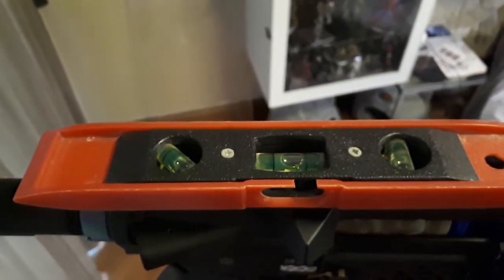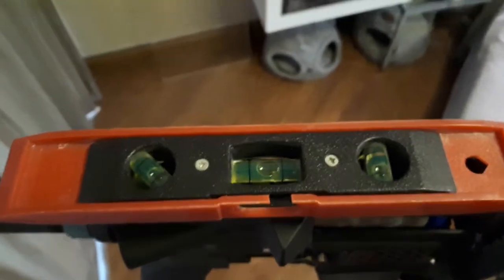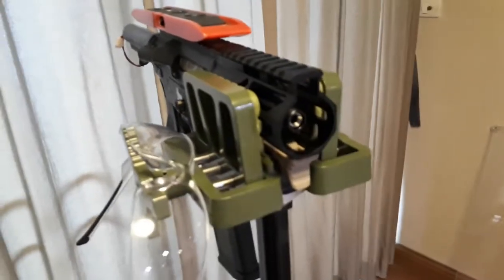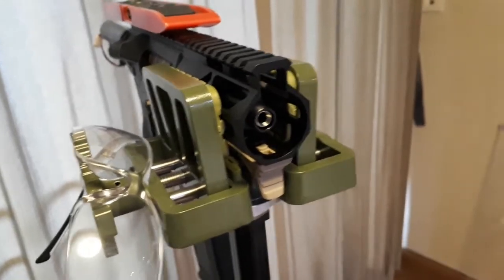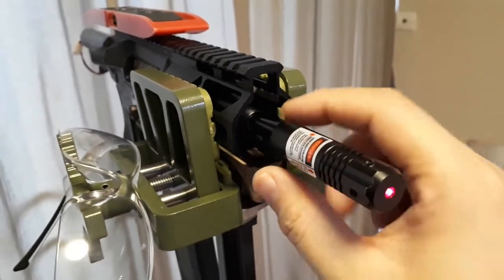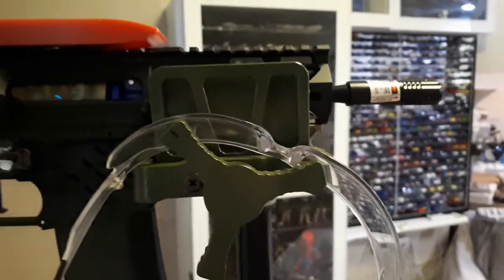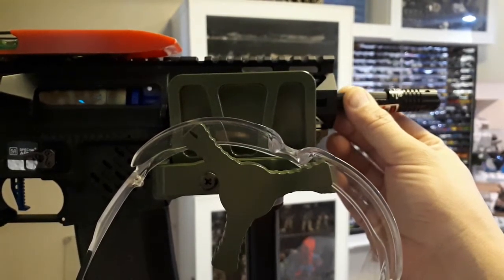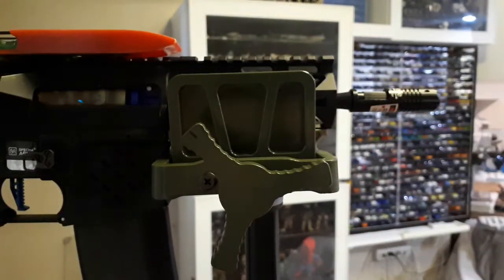Here's my rifle — an Ares/Amoeba with a 4-inch Prometheus barrel. The bubble level has it as level as I could get it, and horizontally it seems fine. I took off the flash hider so you can see the steel of the Prometheus barrel. I'll slide the boresighter in and force it until it hits the cone of the laser body — the cone is what centers it in the barrel.